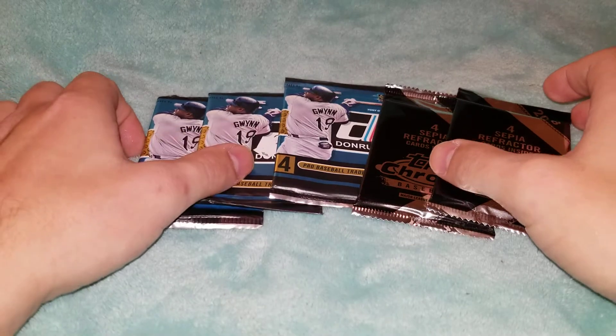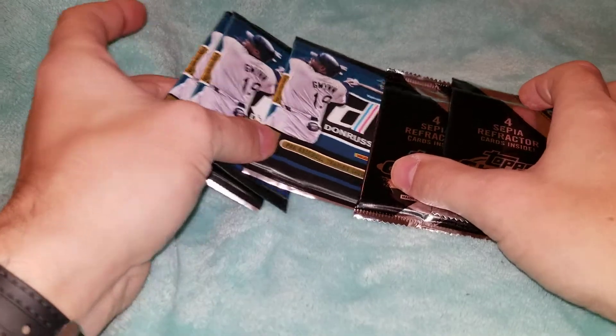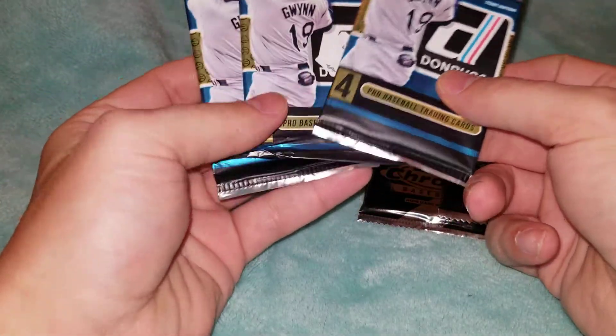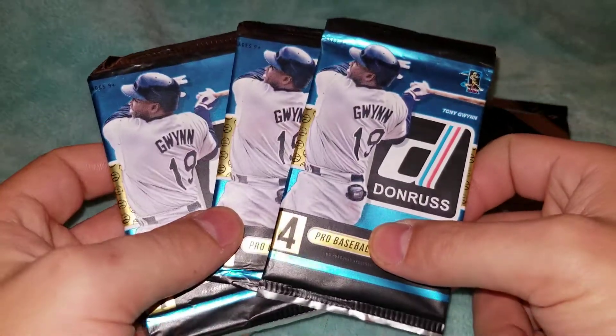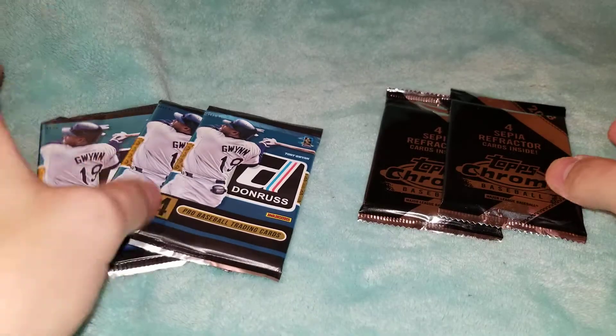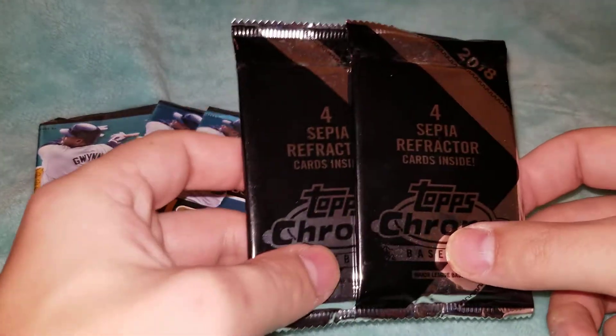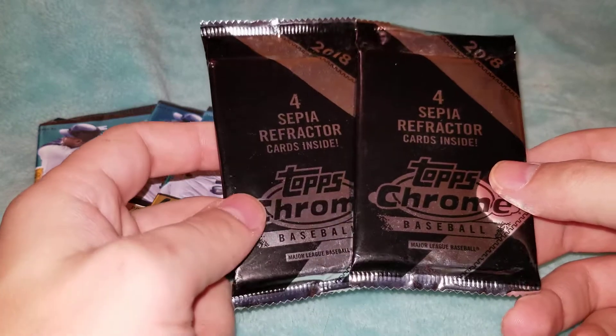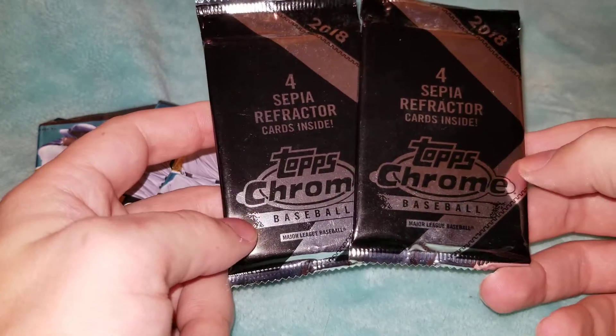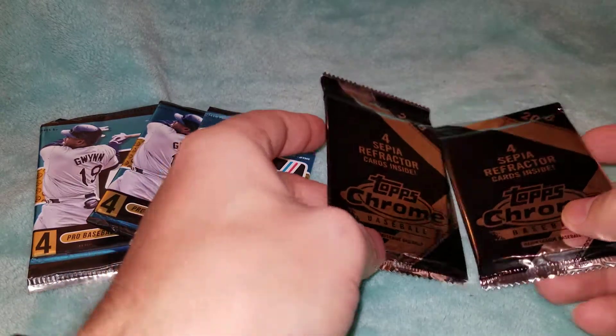This will be a little bit of a throwback here for you. As I was going through my stuff, I noticed I had three packs of 2015 Donruss — I'll get that better in the frame for you — and then I had two packs of the Sepia Refractors from Topps Chrome.